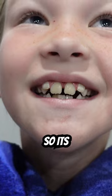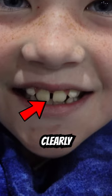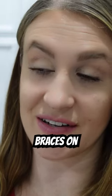Madison has a dentist appointment to check her expander. Its job is to create a gap between her teeth, and it is clearly doing that. She might quite possibly get her braces on tomorrow.